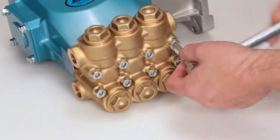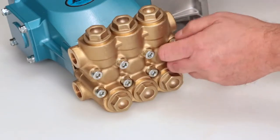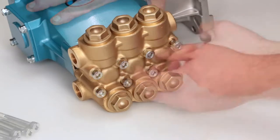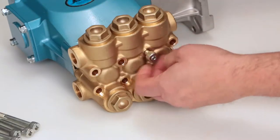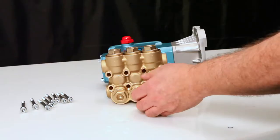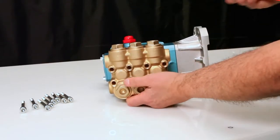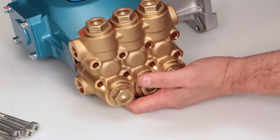To service or repair the seals, begin by removing the manifold. The manifold can be removed using a 6mm Allen wrench to remove the 8 hex socket head screws. While supporting the weight of the manifold, use a rubber hammer to create separation and remove from crankcase.